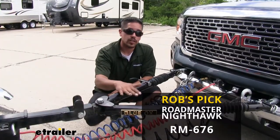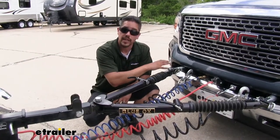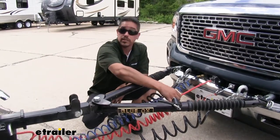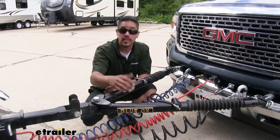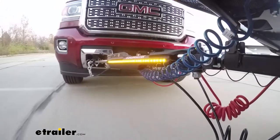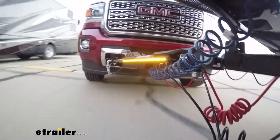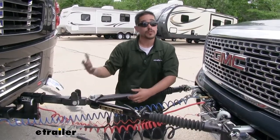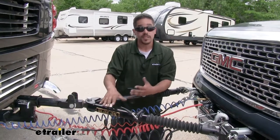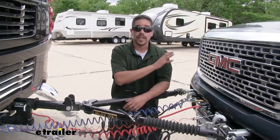I really like the Roadmaster Nighthawk All-Terrain Tow Bar for a few different reasons. It hooks up directly to the Roadmaster Direct Connect base plate extremely easily and comes with safety cables as well as the electrical cable, so that's a few less things we have to worry about buying. A nice feature of the Nighthawk is that on each arm there's an LED strip that illuminates whenever we have our taillights on our motorhome, so the area between our motorhome and the Canyon is illuminated — people will know we're flat towing and not just tailgating. And importantly, the Nighthawk is rated at 10,000 pounds, which is more than enough to handle our Canyon.